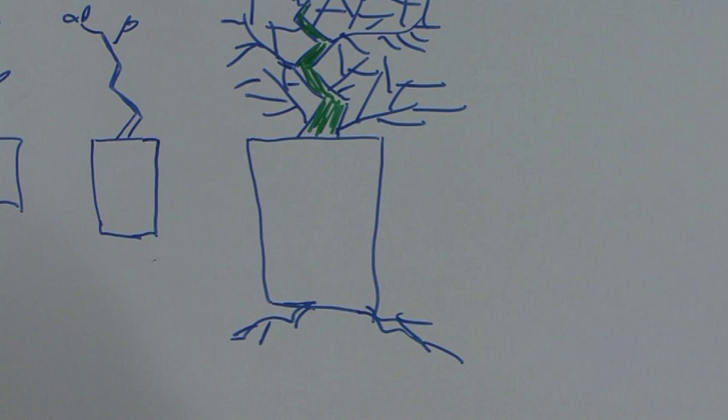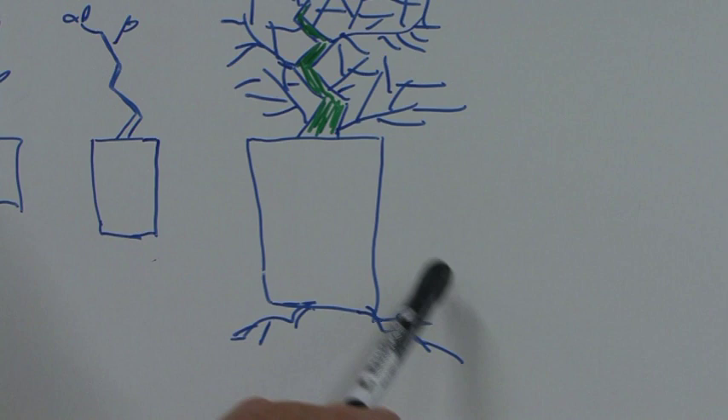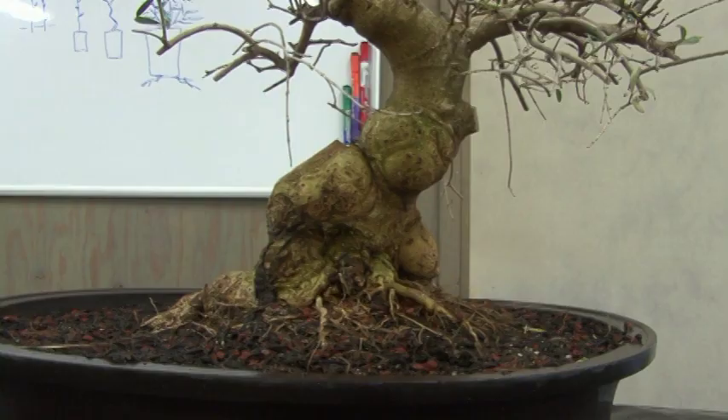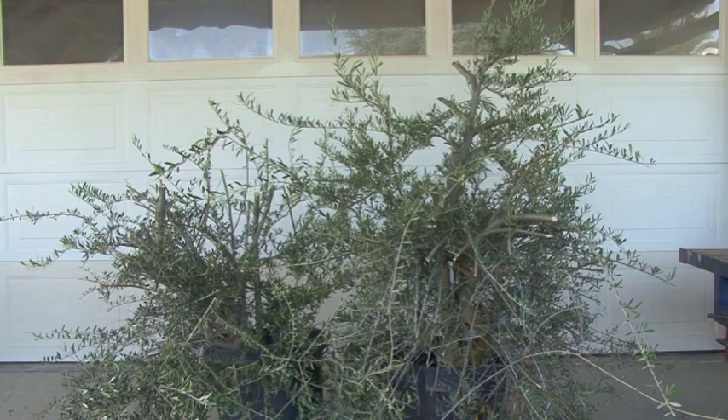It grew so wild you couldn't even see what the original structure was. In fact, it stayed so long in that one spot that the roots came out of the drain hole and it grew into the ground. So we're using the growth of the 15-gallon but also the growth of being in the ground, and it got very large rather quickly.